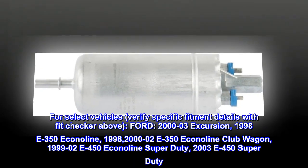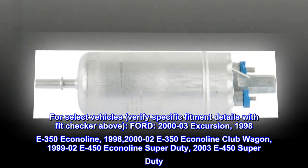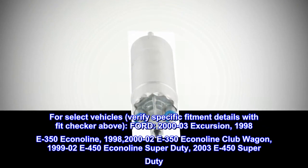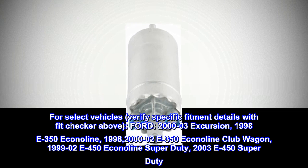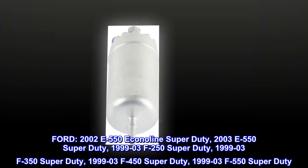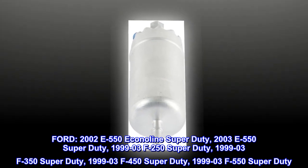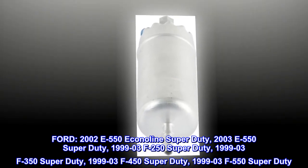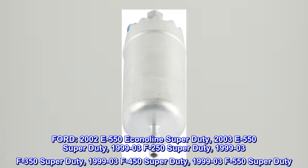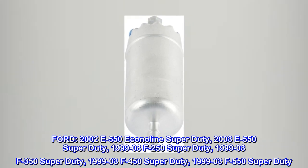Ford vehicle compatibility: 2000–03 Excursion; 1998 E350 Econoline; 2000–02 E350 Econoline Club Wagon; 1999–02 E450 Econoline Super Duty; 2003 E450 Super Duty; 1999–03 F250 Super Duty; 1999–03 F350 Super Duty; 1999–03 F450 Super Duty; 1999–03 F550 Super Duty.